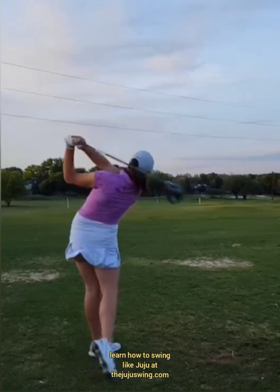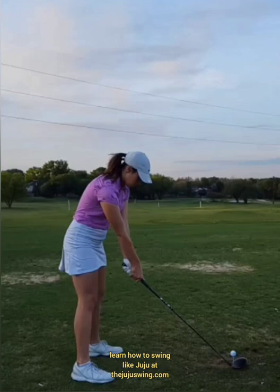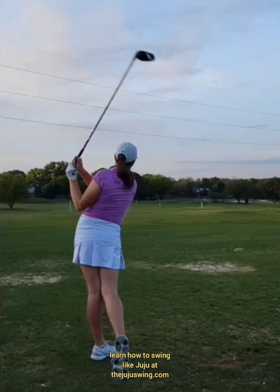Then a big turn all the way up on the right side. Here's what it looks like at full speed. Have a great week — don't forget to click that subscribe button, like and share this video, and hopefully this helps you understand a little bit about the Juju swing.